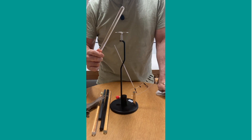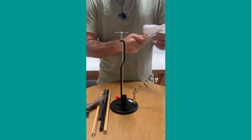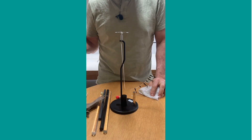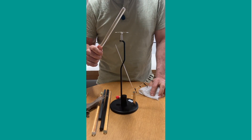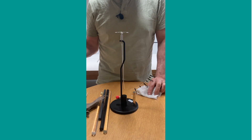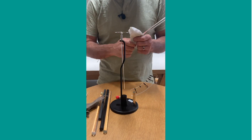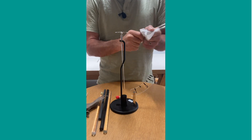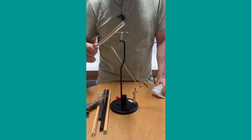That is case number two - bring the charged stick close to the electroscope and the pointer moves out. Case three is when I move the stick away again, you'll see the pointer goes back down to its original position. Now case number four: I'm going to charge the object again and then touch the plate with the charged stick.